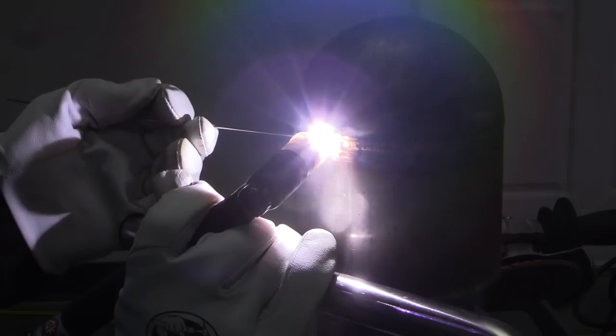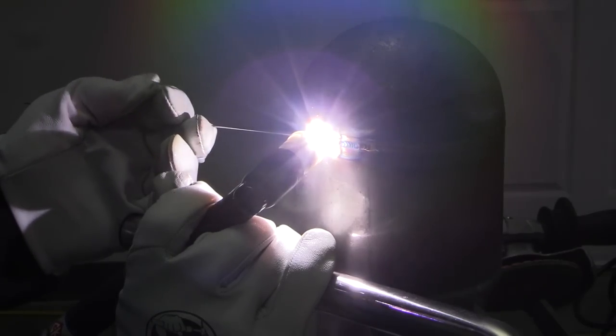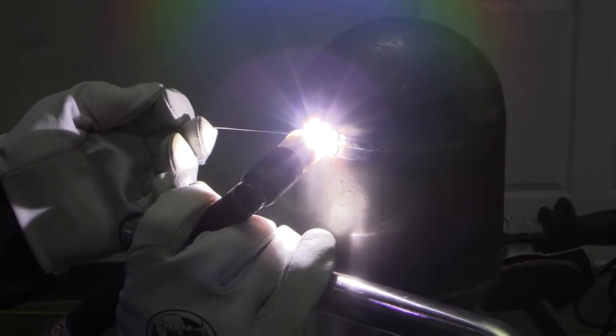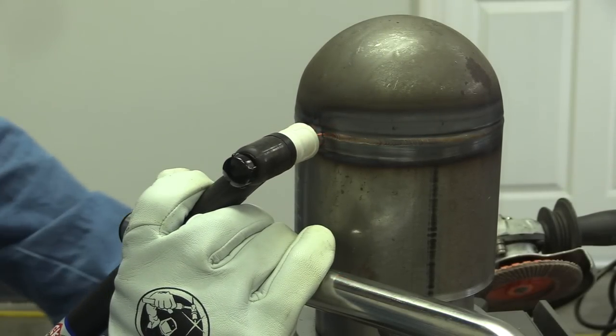I am trying to pay attention to the three main things that make TIG welding go better: a tight arc, not too much torch angle, and keeping the hot tip of that filler metal shielded. It makes it a little bit easier using a large cup. I'm using a Jazzy 10 ceramic cup here — it provides a really large blanket of gas and gives you a little bit of extra leeway in keeping that hot tip of the rod shielded.